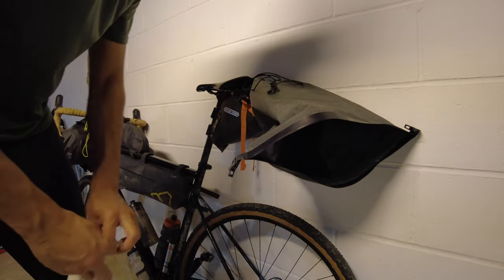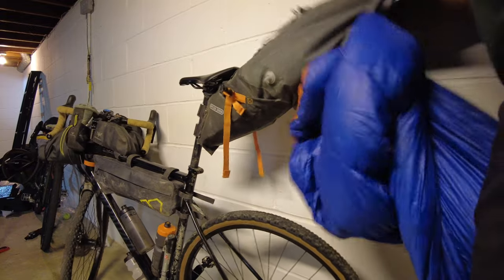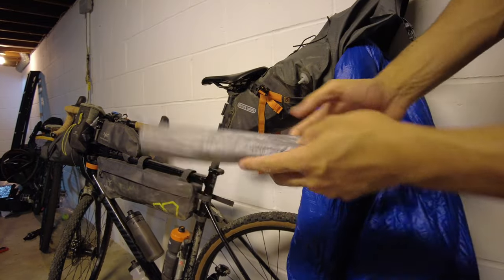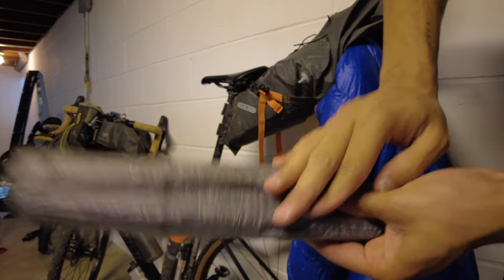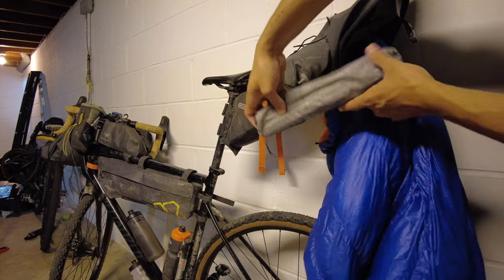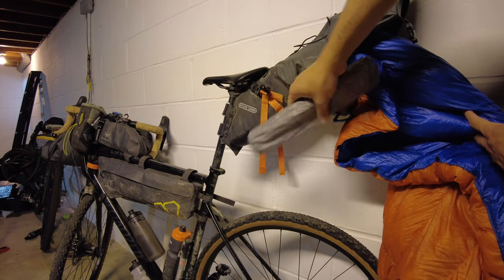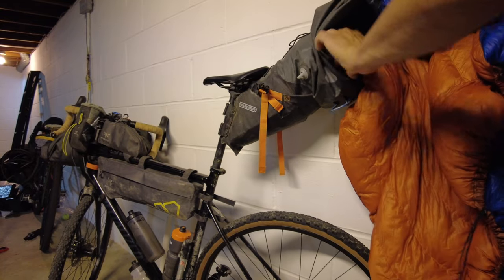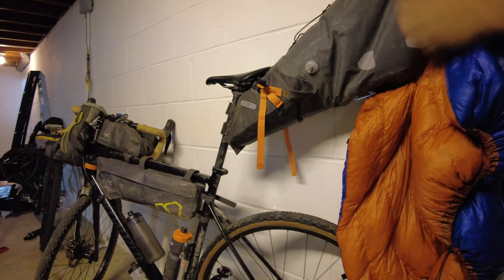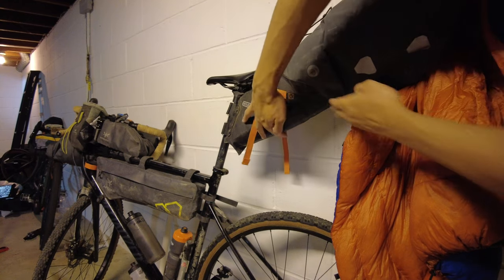After that, I shove in my quilt. I get probably around halfway of the quilt in, then I take the poles for my tent — the Z-Packs Duplex poles. Instead of trekking poles, which I obviously don't have on a bikepacking trip, I take these and shove them along the bottom to give the bag a little more support. You can see how it's already starting to buckle — this gives the bag support and also finds a way to stow the tent poles with the sleeping system. Slide them here along the bottom and you can see how that whole dip that was there is now gone.